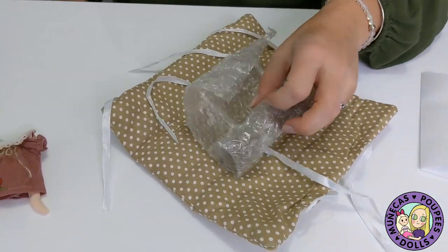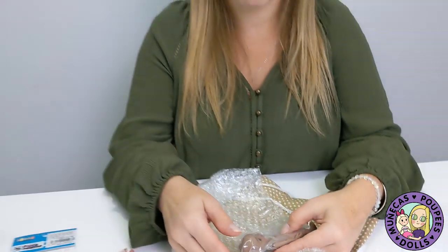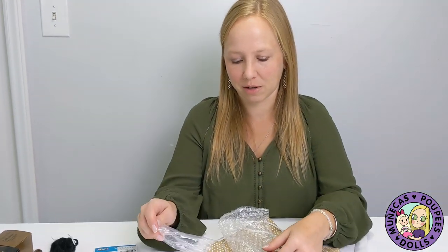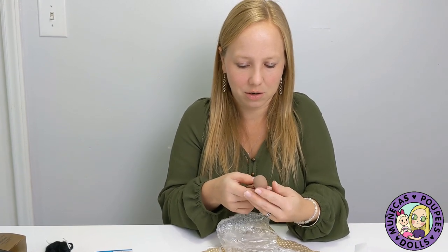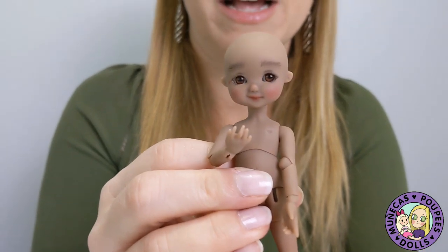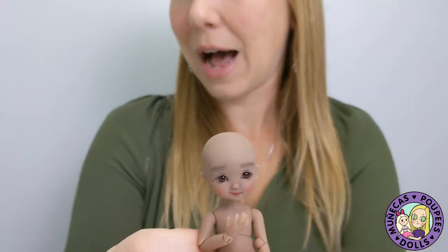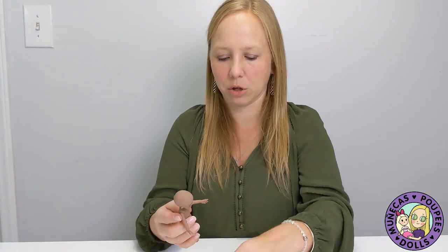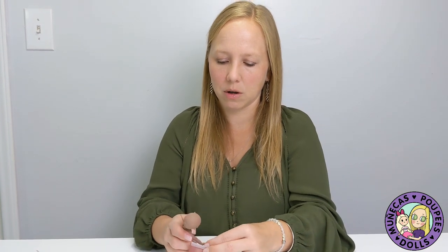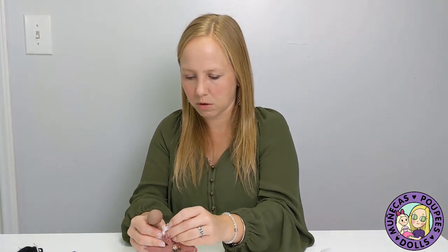It doesn't really matter — I'm very easy to please. I remember thinking I just wanted to be surprised because I love surprises. Blind bags are so exciting. And wow, she is gorgeous, I really love her. She's artist-painted, not a factory-painted doll, and she's chocolate. She looks slender enough to me to wear the Pico Nemo outfit. Let me just throw the OB11 outfit on really quick to see how it looks and how the fit is.